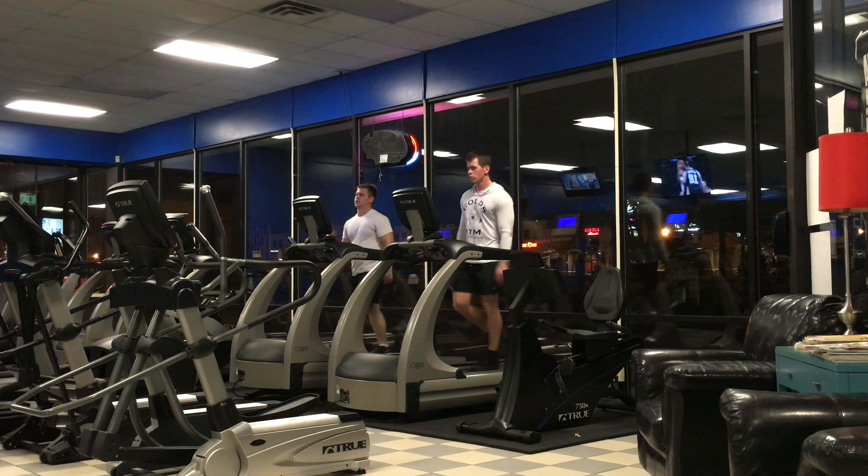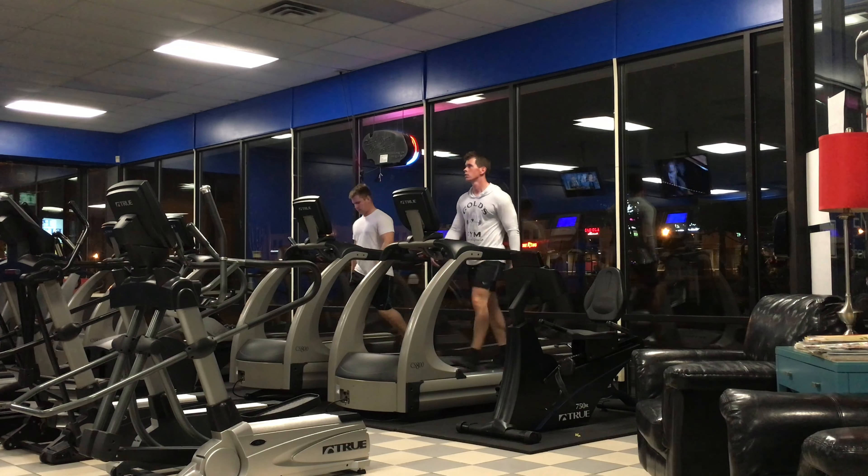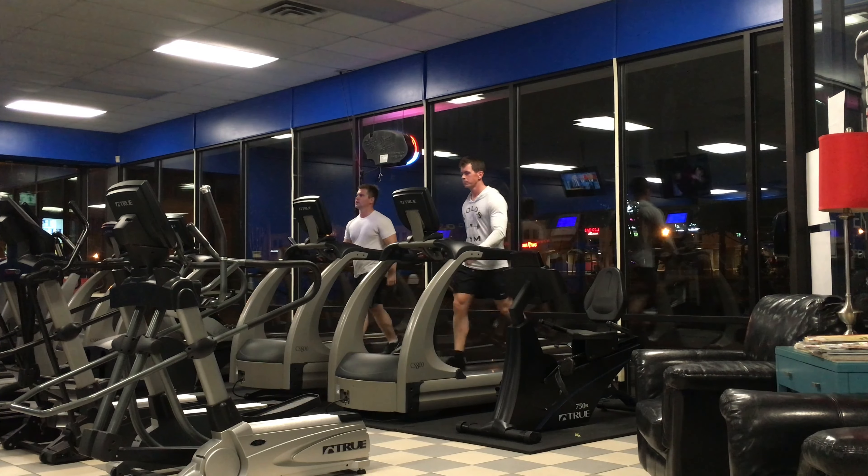I start all my leg workouts — I start the majority of my workouts — with a good warm-up. I just like to get the blood pumping, I like to get the joints feeling good and loose. I want my body to be ready before I put it through the stress load of a compound movement or some very heavy drop sets, supersets, that kind of thing.